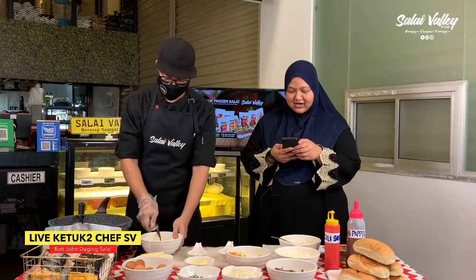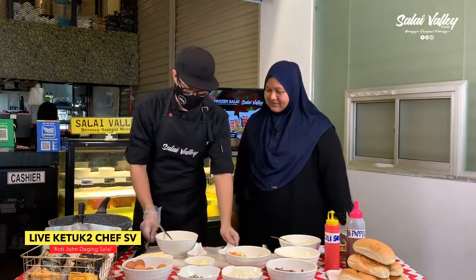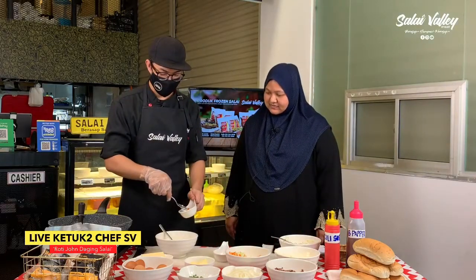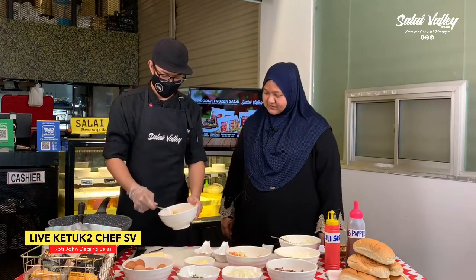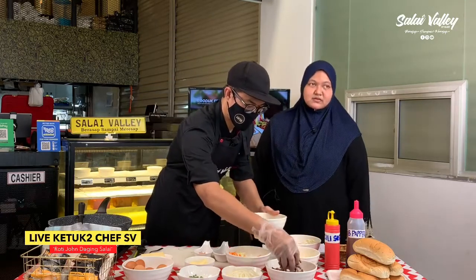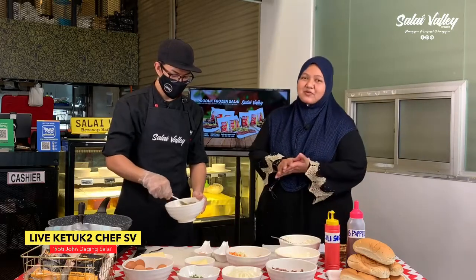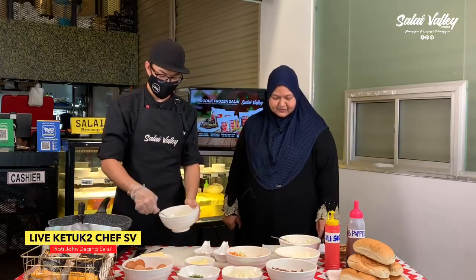Sedapnya menu hari ni, ya betul memang sedap. Okay Chef, terusnya kita akan buat apa? Kita perasakan telur ni — kita masukkan black pepper sikit dengan serbuk kari sikit. Lepas tu barulah kita campurkan daging salai. Ini untuk satu portion, satu buku roti lah. Biasa satu portion tu, kalau orang yang suka makan, satu tu dia lah — kacanya dua orang pun boleh lah. Lepas tu kita masukkan bawang sikit.